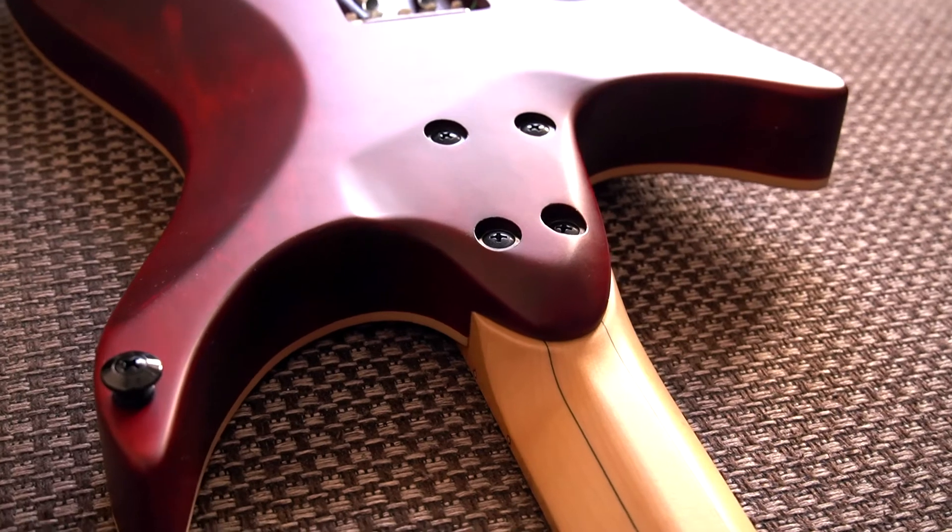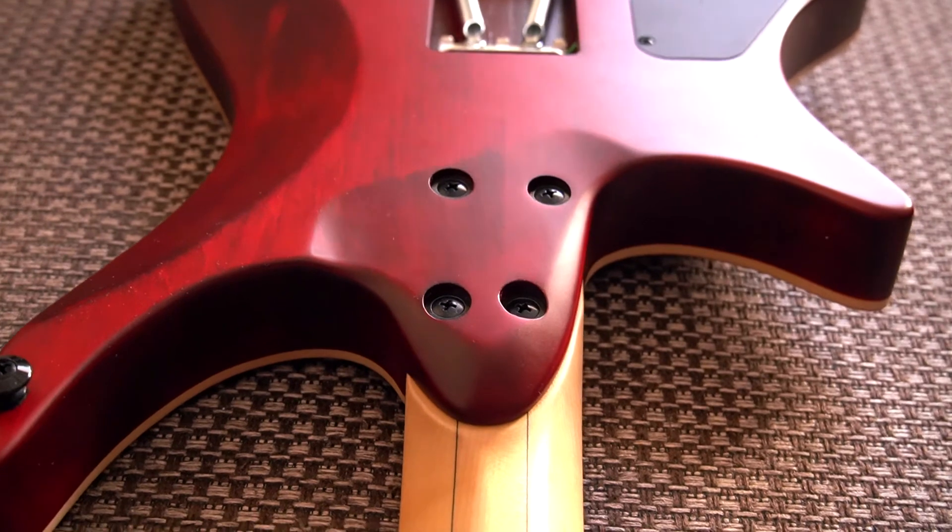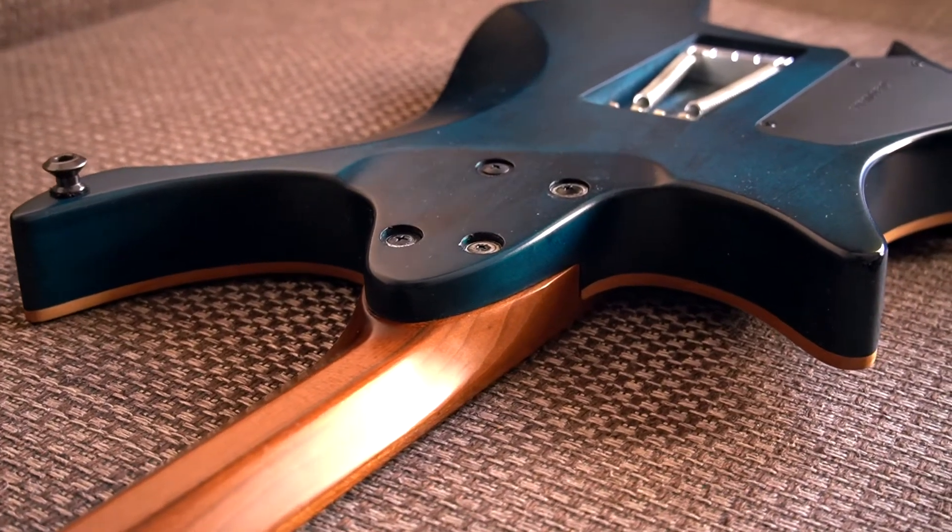Let's start with the new neck joint, which has been profiled compared to the older model. It's much more comfortable — for people with smaller hands it would make a really big difference. On the older model the neck joint felt like a wall you couldn't get over, so you just had to put your thumb there and hope for the best. A lot of people on my Instagram asked about the new neck joint. It starts at the same point, but now you can put your thumb right there and climb up to play even higher.